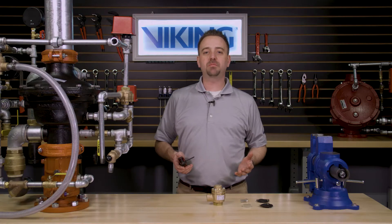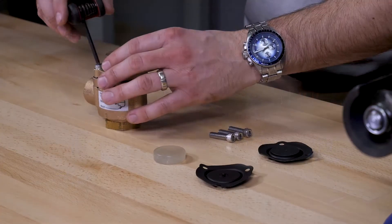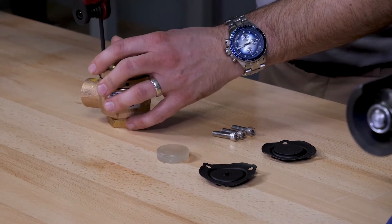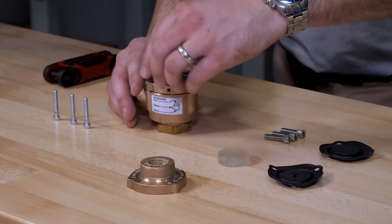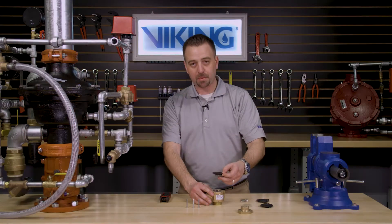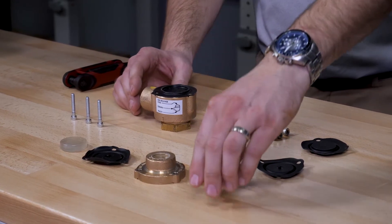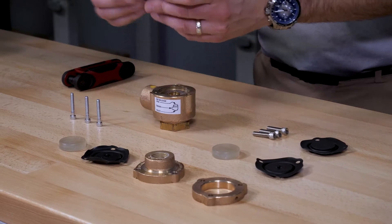To replace the parts provided in the maintenance kit, we will first have to remove the three hex head screws from the cover of the A1 differential valve. Once the cover screws are removed, we can now remove the cover, the upper diaphragm, the piston, the spacer, and the lower diaphragm.